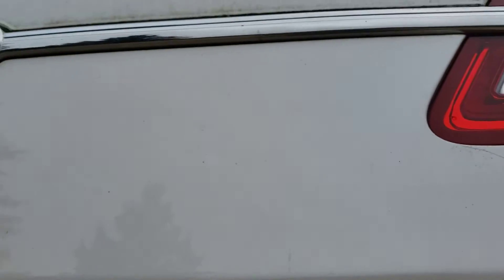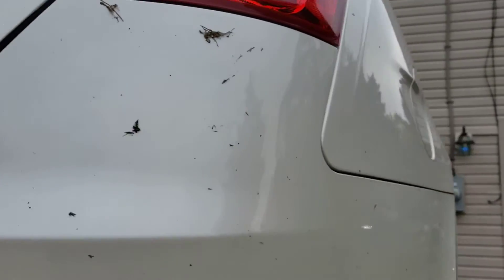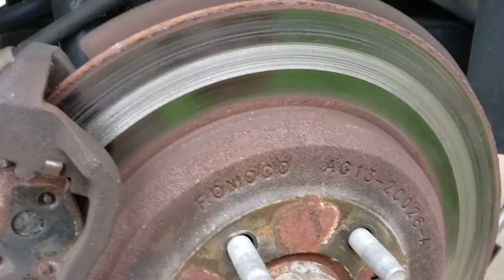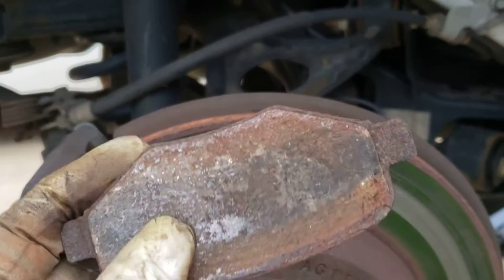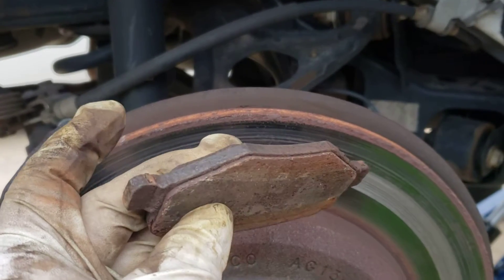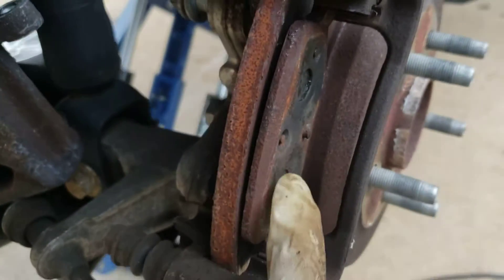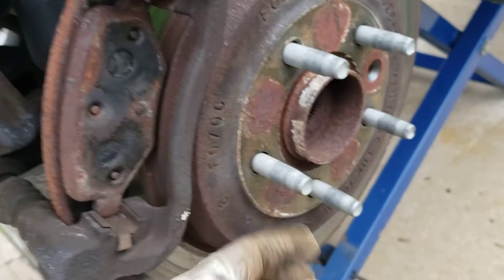This is a 2016 Ford Taurus SEL. Customer complaint is a grind noise in the back. Thinking these rotors, thinking these brakes — oh yeah, there's hardly anything left on here. These are the back pads and they're almost about to touch the metal. The front pad over here is definitely touching the metal — that's already shot.